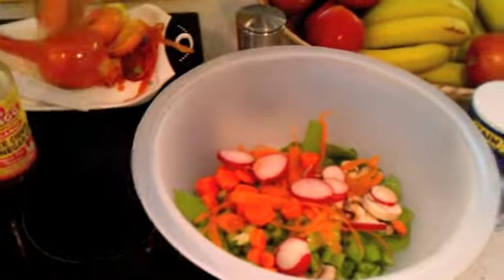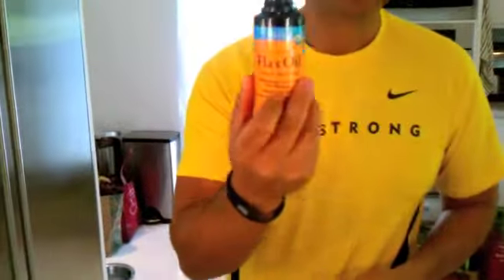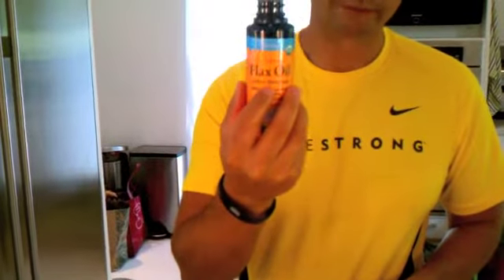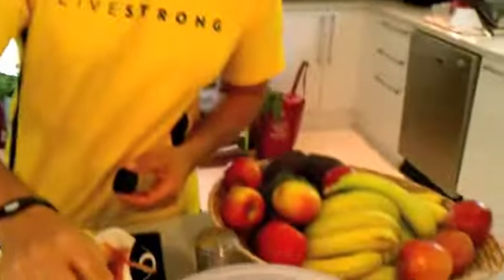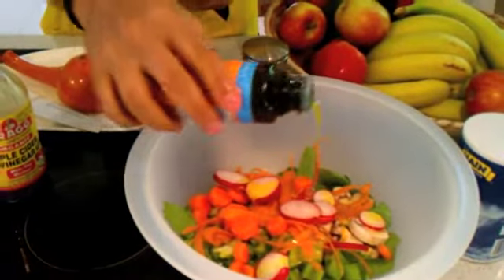Then we're going to bathe it in flaxseed oil. This stuff is great — full of omega-3s, great fats. Instead of using olive oil, I recommend this. You can find it in any health store, Whole Foods, or any supermarket where they sell products like this. We're going to put about two to three tablespoons of flaxseed oil.